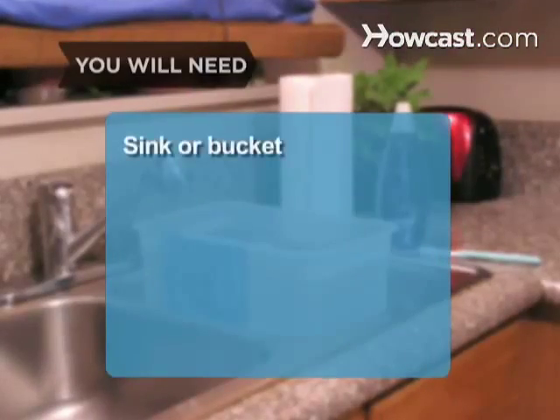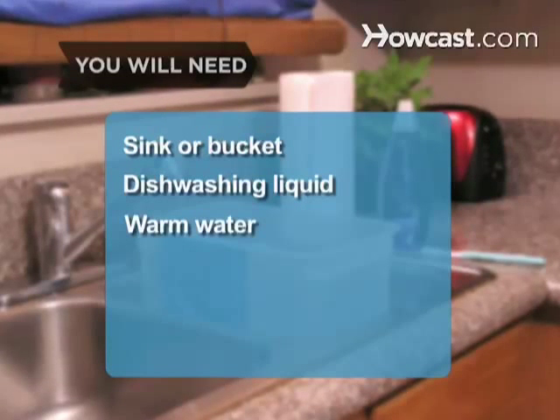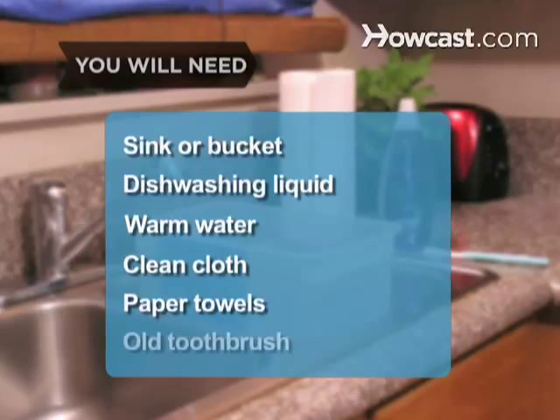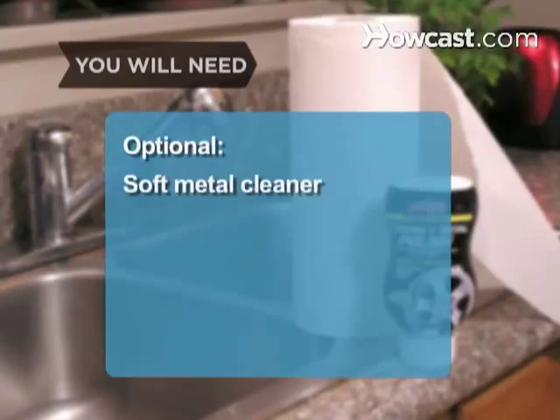You will need a sink or bucket, a bottle of dishwashing liquid, warm water, a clean cloth, a few paper towels, an old soft toothbrush, and a chrome or soft metal cleaner.